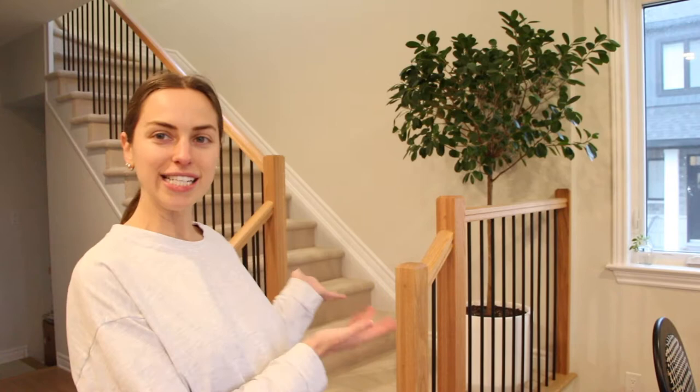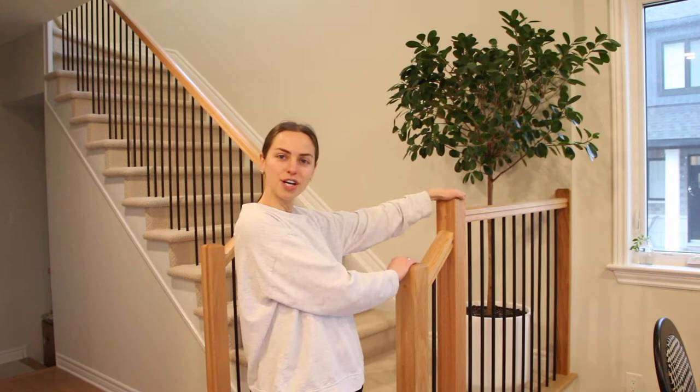Hey guys, welcome back to my channel! Today we're doing something super fun — we are painting my stairs black. We're gonna be painting the banister, the whole railing situation, so it matches the wrought iron spindles that you see right there. This is something I knew I was going to do from the second we started the process for this house. We picked all our finishes; getting the railing painted black wasn't an option, and if it was, I totally would have loved to do a full wrought iron railing, but that obviously wasn't an option through our builder. So I decided I was just gonna paint the whole thing black.